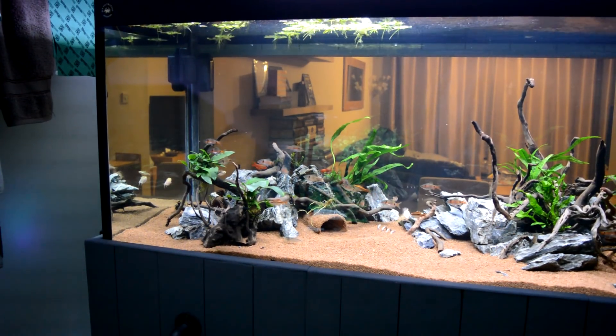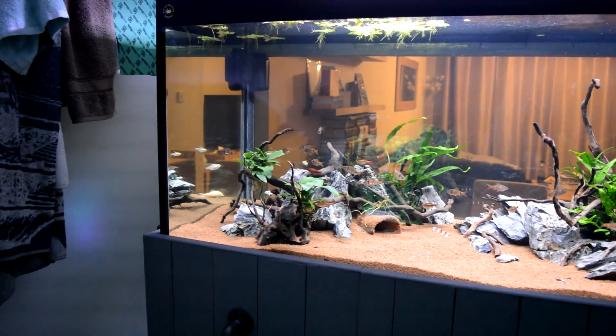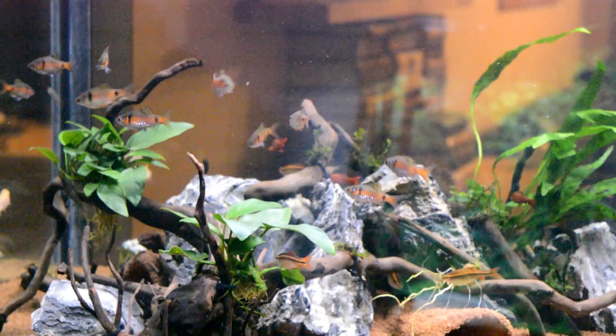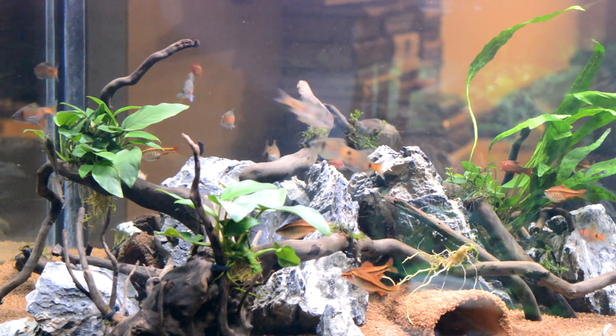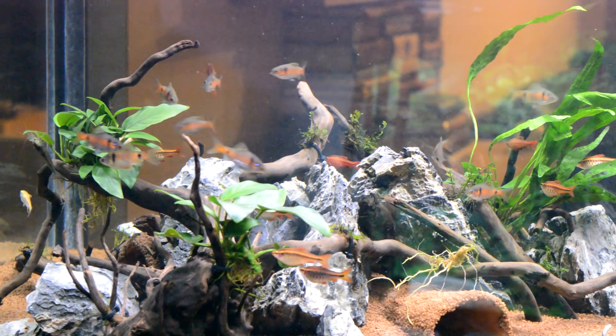We're a bit further out now so you can see the tank from this side. There's a little bit of glare off the other tank in the room, but as you can hopefully see the colours on these Odessas are already starting to go on.